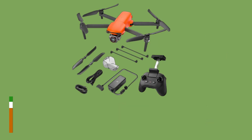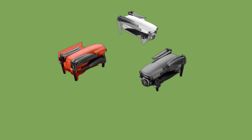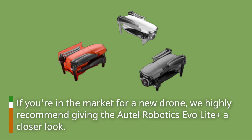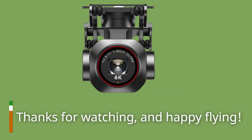All in all, the Autel Robotics Evo Light Plus is an impressive drone that offers a lot of features at an affordable price point. If you're in the market for a new drone, we highly recommend giving the Autel Robotics Evo Light Plus a closer look. Thanks for watching, and happy flying!